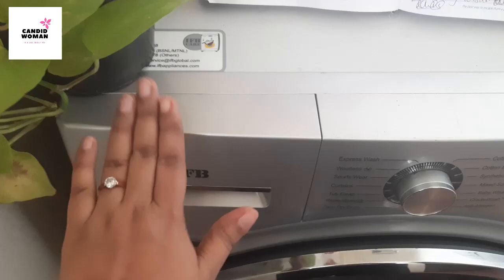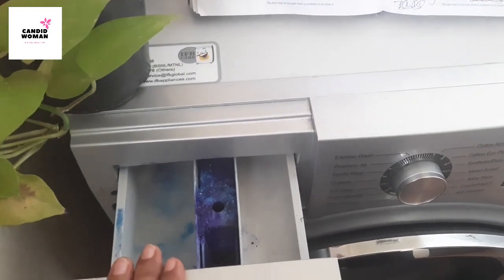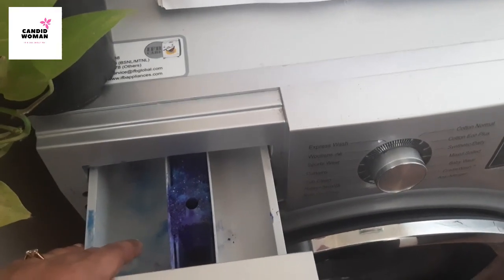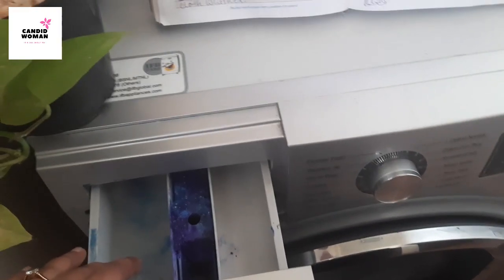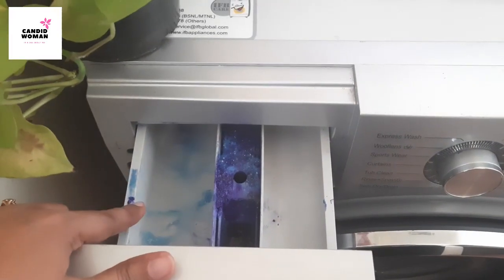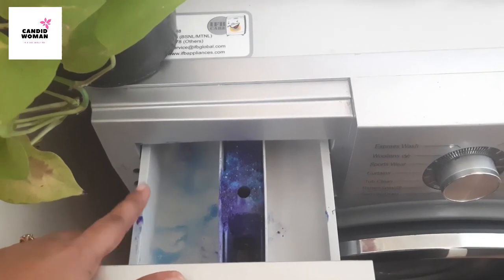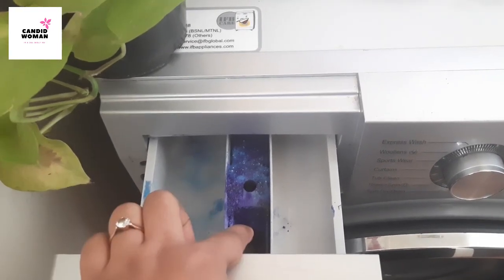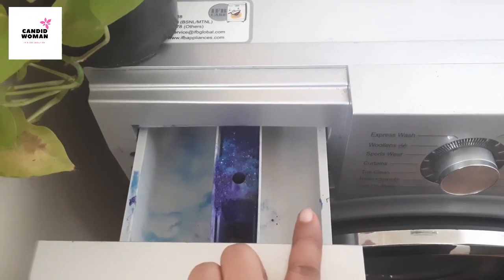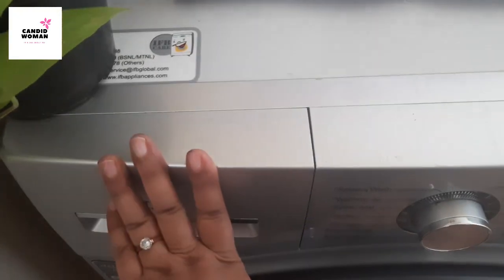Let's start the demo from the top left corner. This is the detergent dispenser — you can pull it out like this. It has three slots. The first left slot is for detergent liquid or powder, pre-soaking agent, or any stain remover. I use one scoop of detergent powder with one cup of Vanish for 6.5 kg of load. The second compartment is for cloth whitener — I use Ujala. And the third is for fabric softener. You have to fill it up before starting the wash cycle.